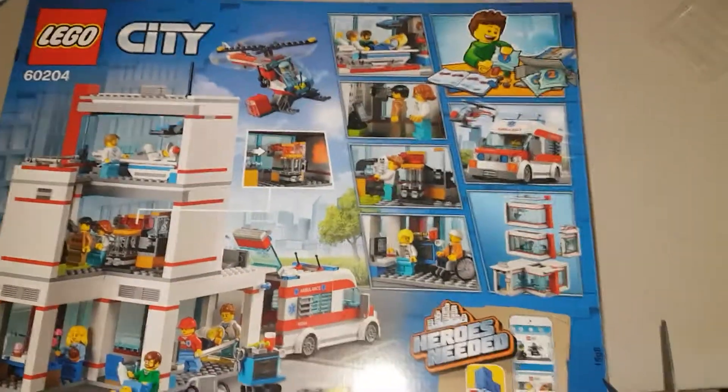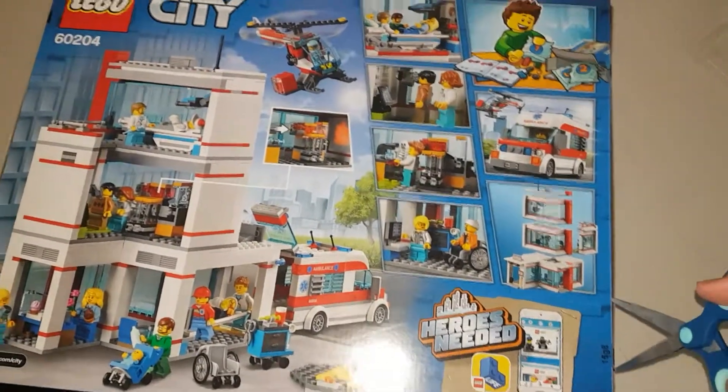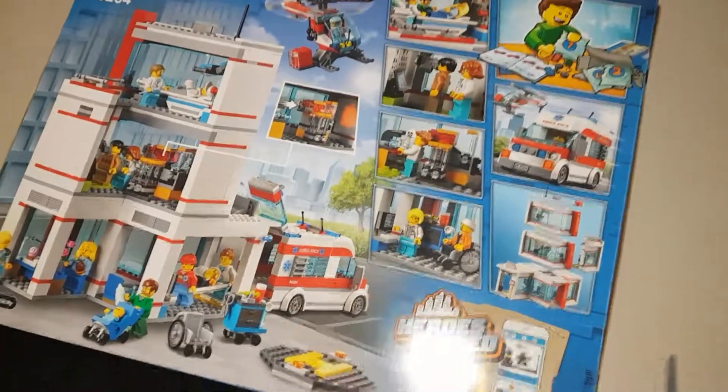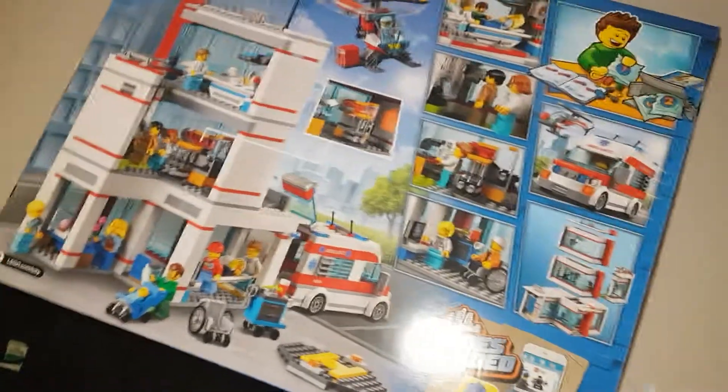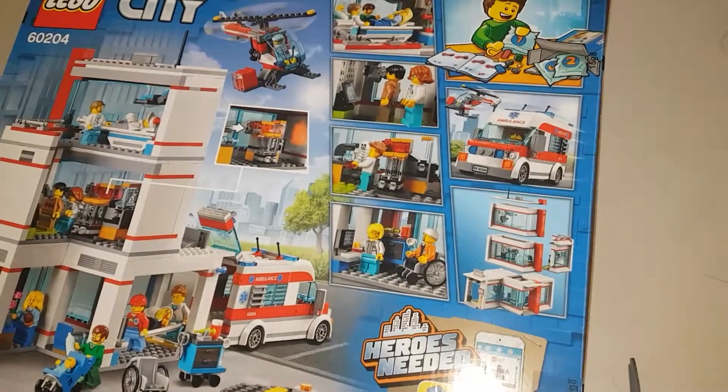Now let's unbox it. Sorry, this is hard to do with one hand. I'm just going to — hopefully it's easier to do. There we are, it's much easier when it's up close. Sorry guys, you can skip this part if you want, but this is what I usually do.